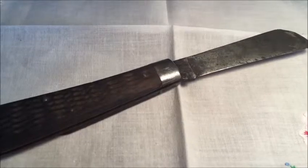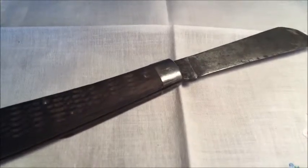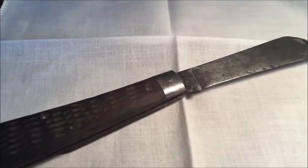We hope that you've enjoyed this segment on this vintage knife. If you would like to see more, we encourage you to check out our other vintage knife videos and subscribe to our YouTube channel. Thank you and we'll see you soon.